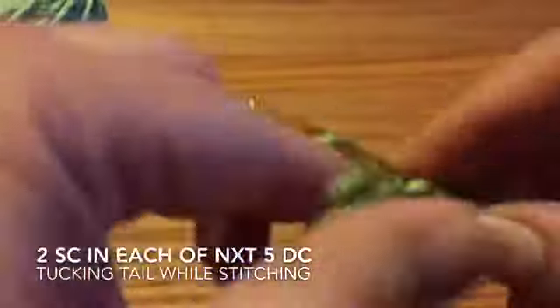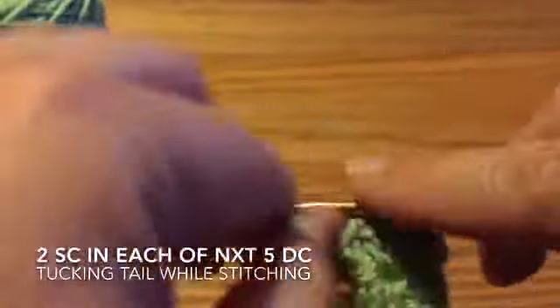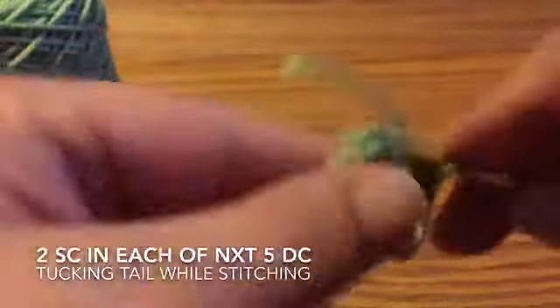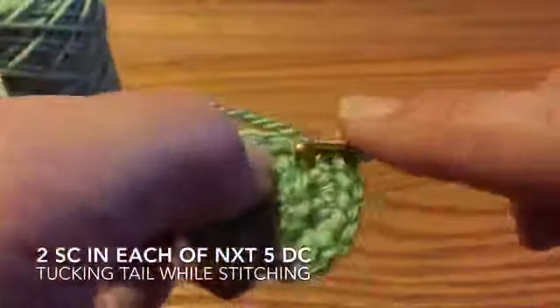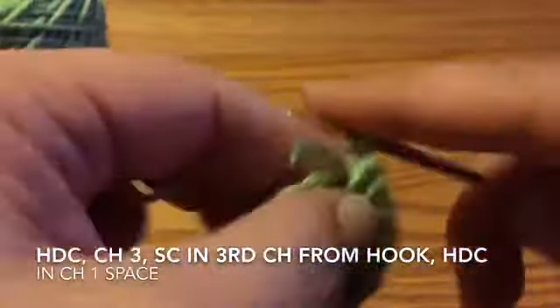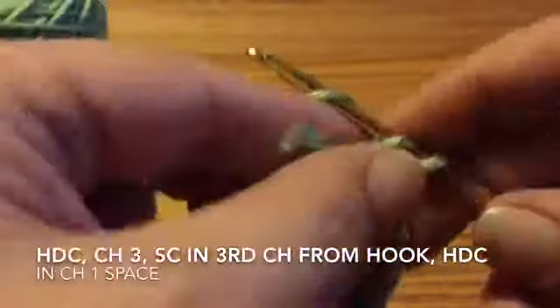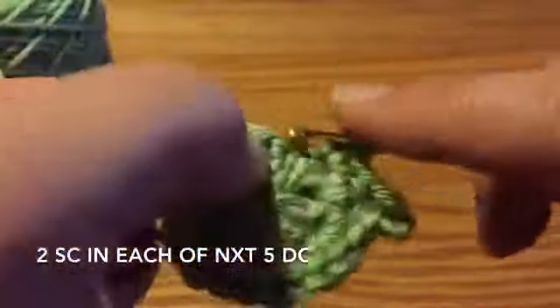Two single crochets in each of the five double crochets, tucking the tail as you go. In the chain one space, half double crochet, chain three, single crochet in the third chain from the hook, and another half double crochet. Then two single crochets in the remaining five double crochets down the other side.